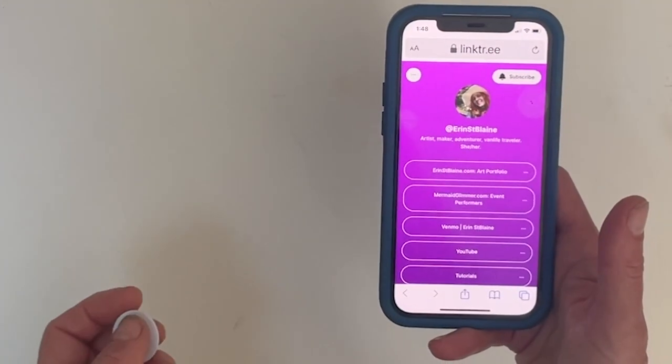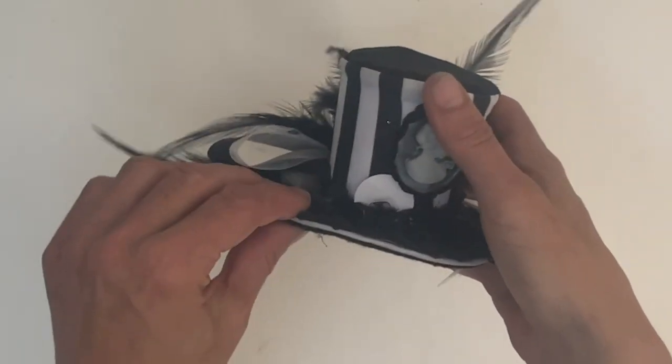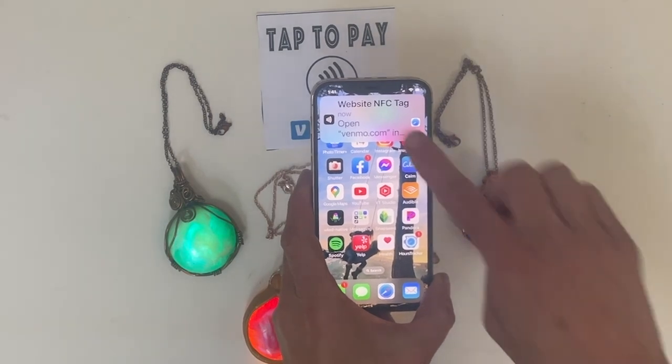These tags are small and light enough to hide just about anywhere on your outfit. Connecting just got a lot easier — just tap any NFC-enabled smartphone to the tag and watch the magic happen. You can also create tap-to-pay Venmo links to make money transfers a breeze.